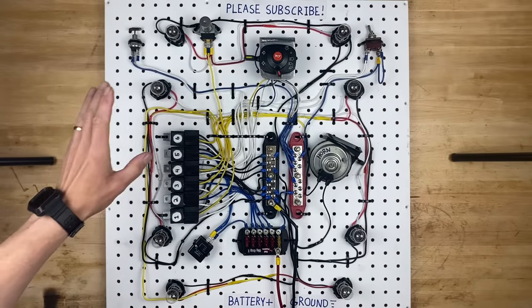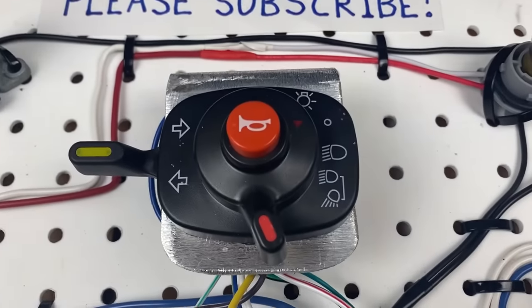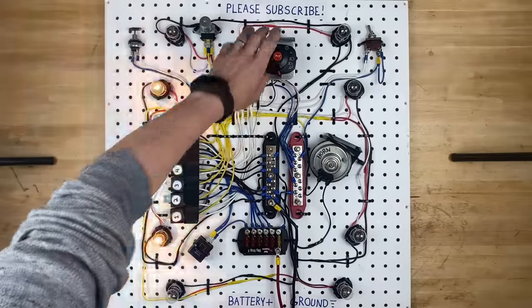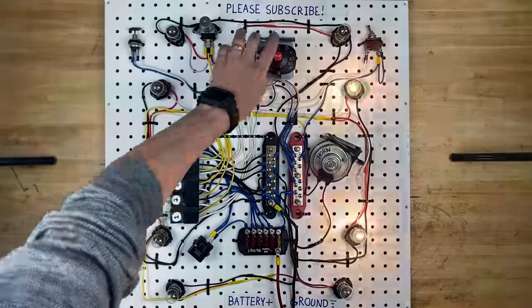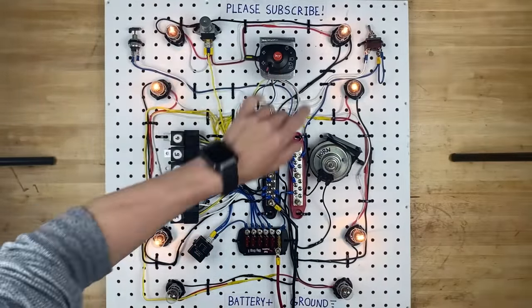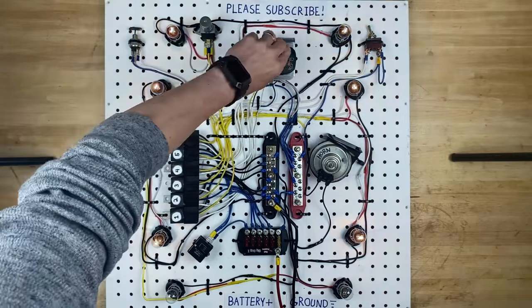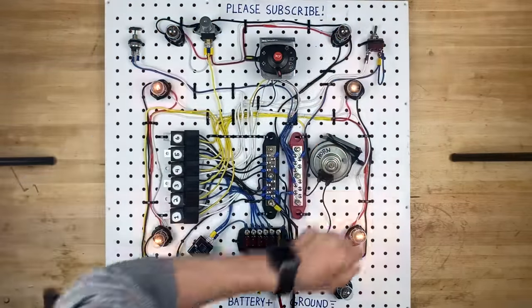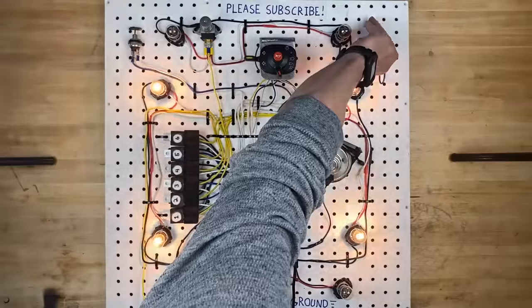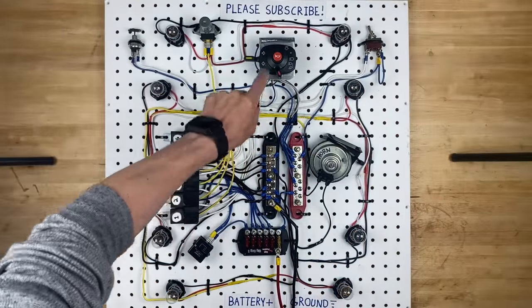Hello and welcome back to my garage. Today I'm going to show you how to wire up a Kubota light switch to control your left turn signals, your right turn signals, your parking lights, your parking lights with your headlights including high beams, we're going to wire up hazard lights, we're going to wire brake lights, and we're even going to make the horn work.